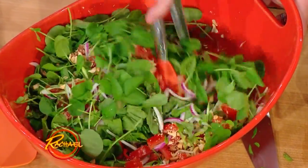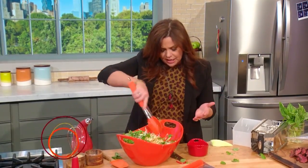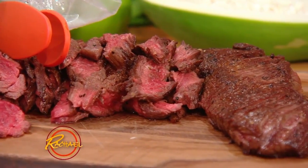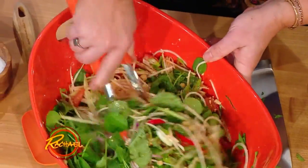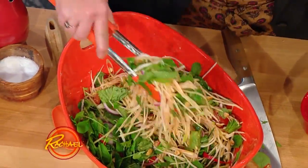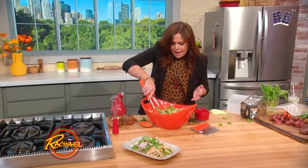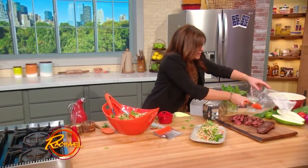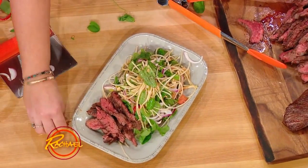This salad is amazing just by itself, but my husband John has to have a protein — and by protein, I mean it has to be pork, steak, or chicken. So we've got some beautiful hanger steak, thinly sliced, and we're going to pile this up. I wish you could smell this — the aroma is amazing. The ginger, the garlic, the sriracha, the fish sauce. It's salty, it's sweet, it's fragrant. It's just a perfect thing. Gorgeous. Pile this up, and then pile a little sliced steak right along the side, and you are good to go. Make your own takeout tonight.